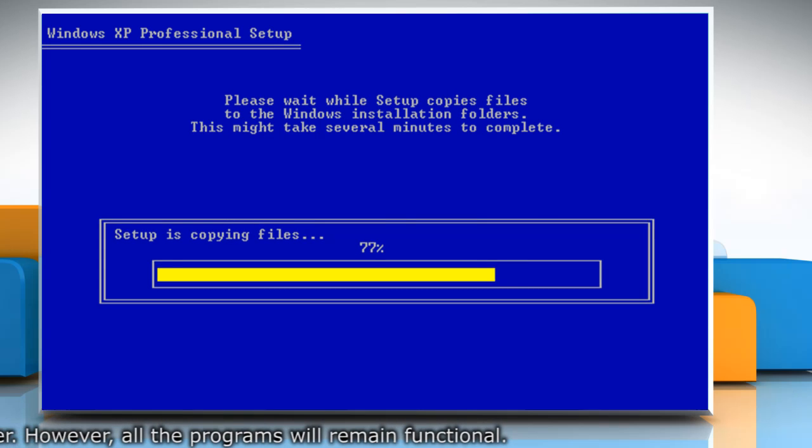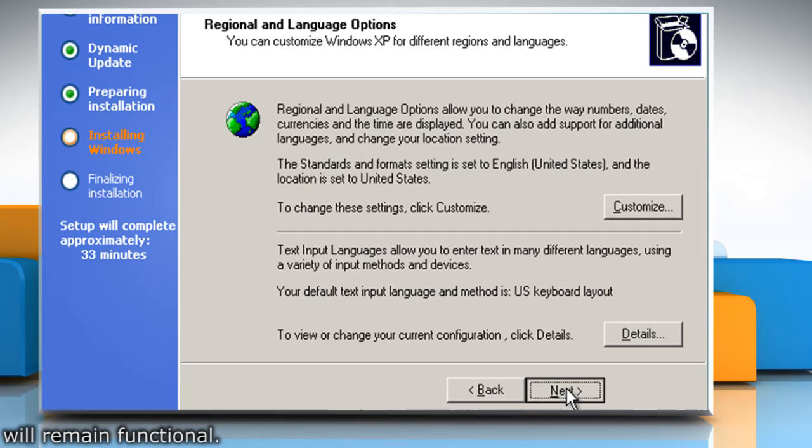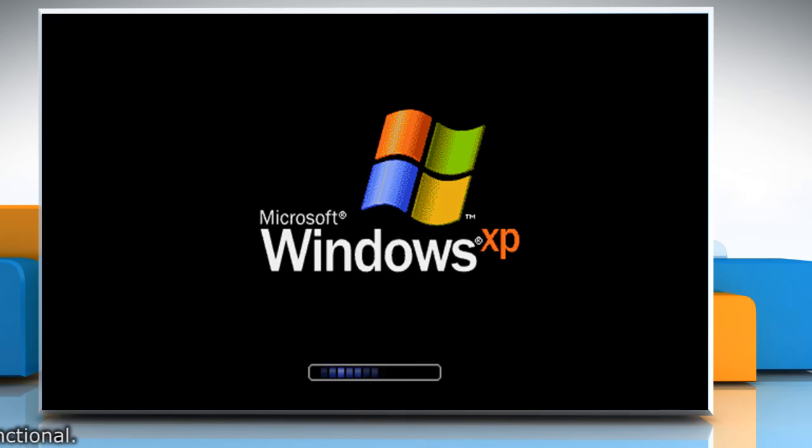Wait while setup is copying the files. Follow the instructions that appear on the screen to reinstall Windows XP on your PC.